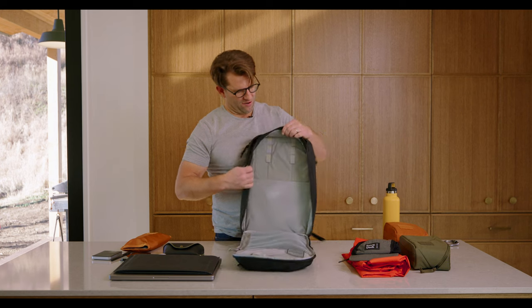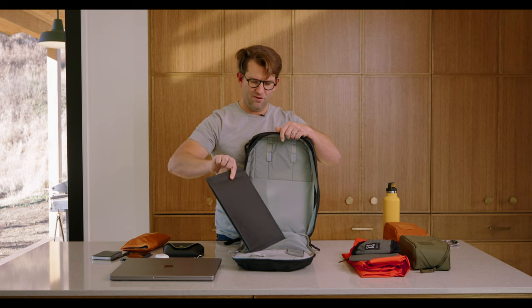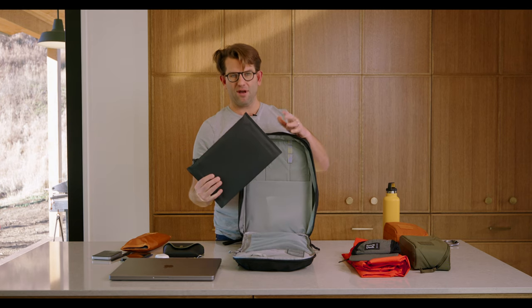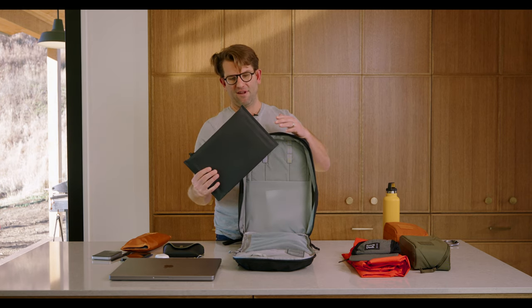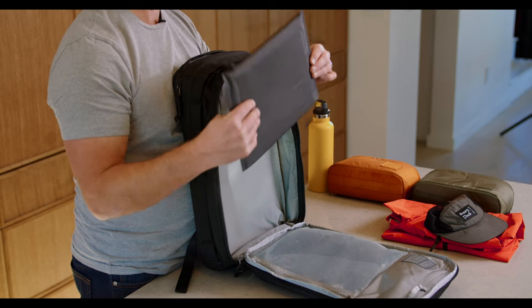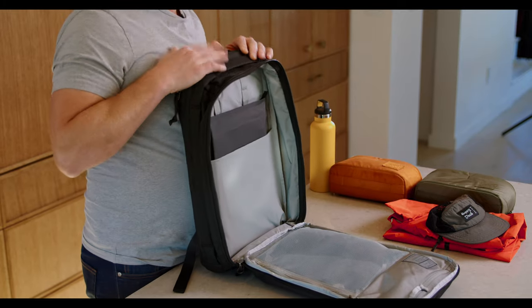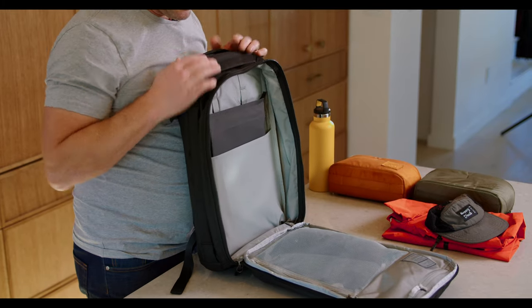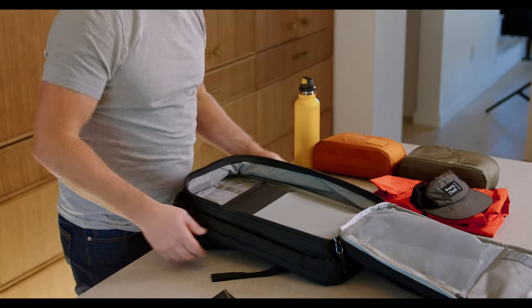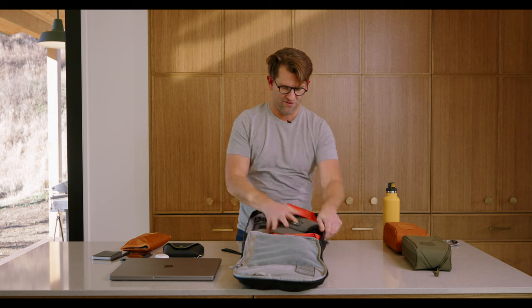Moving into the main cavity here, inside the stretch pocket I like to have a notebook, pens, and a few other things I can just grab out of here easily — keeping them weather protected in the element drop-in pouch in case I need to get some creative thoughts down during the day. And then because it is Montana, I've always got a rain shell, and I'm going to shove that right there.